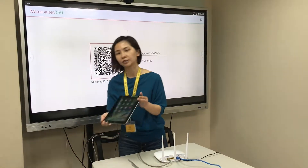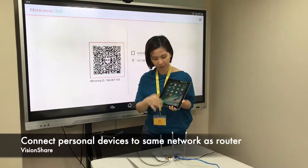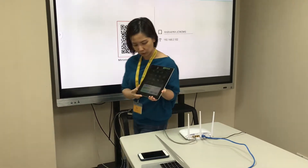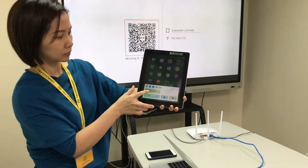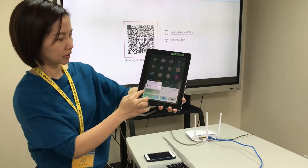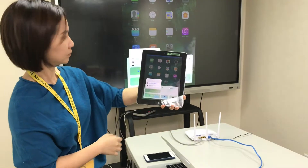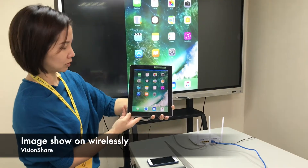Now take all your devices and connect them to the Wi-Fi Louder. After connecting to the Wi-Fi Louder, for the iPad, simply press the AirPlay function and find the device name. It will show the image on the screen.